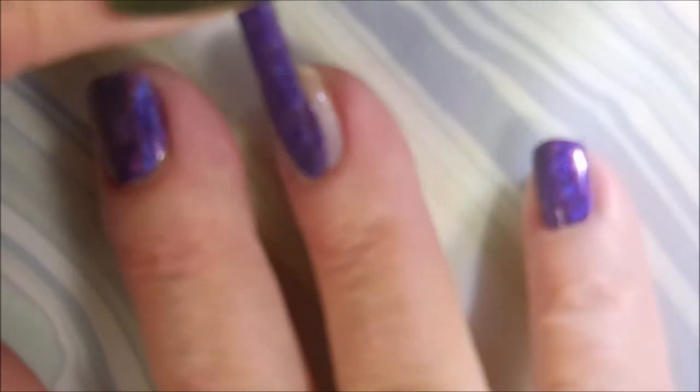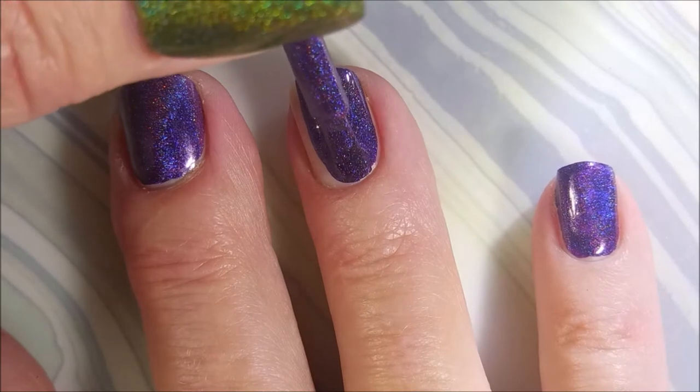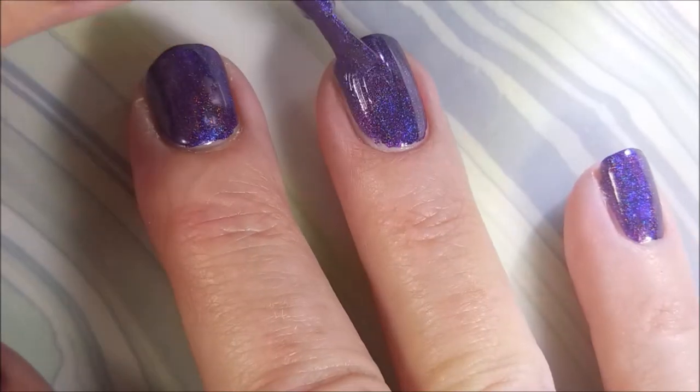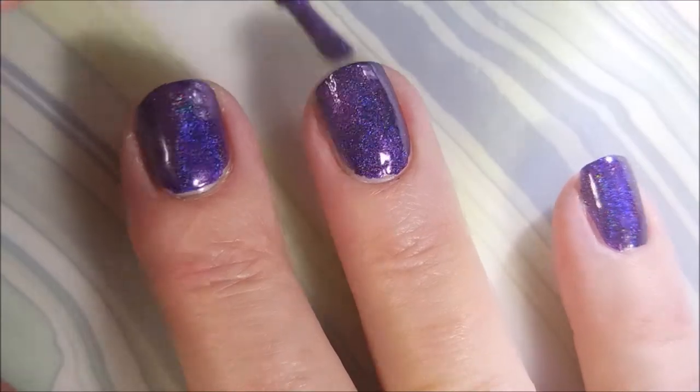Here I am going in with my first coat of 40 Winks. This is a crazy purple holo. It really could be a one-coater — all of her polishes are, all of her holos like this. But I'm a two-coat girl, so we are going to do two coats today.